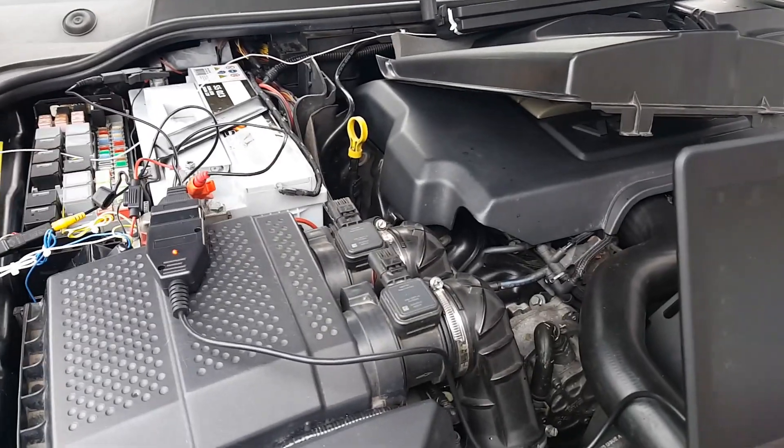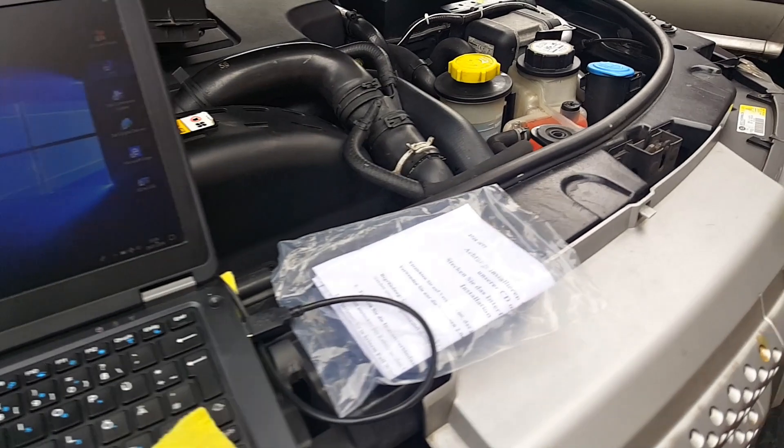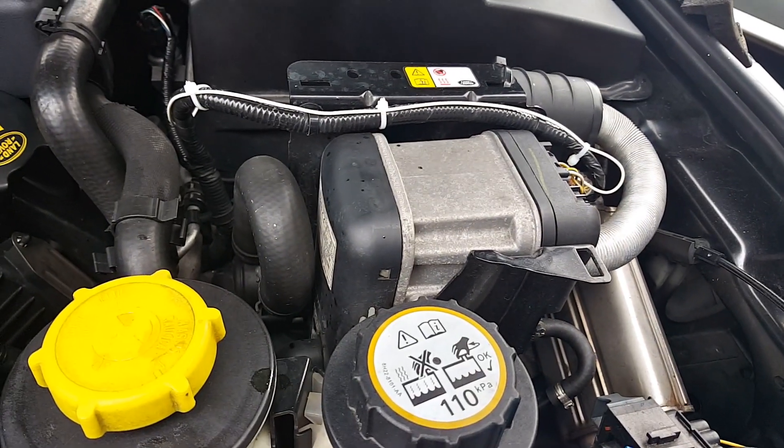Welcome to TDV8Fixes. Today I'm going to make a diagnosis on FPH.